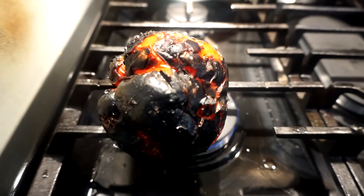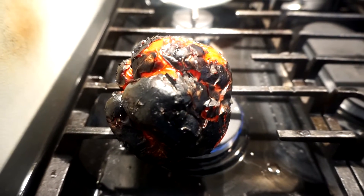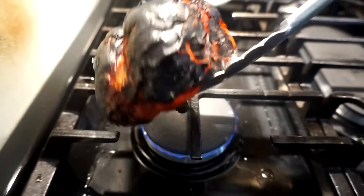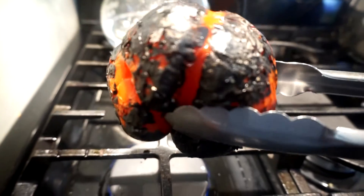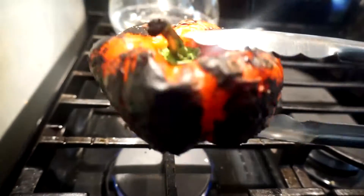Today I wanted to do a roasted pepper and tomato soup. Just in case you're wondering what that thing is, it's my roasted pepper. You can see it's a red bell pepper - I'm roasting it directly on your stovetop, and it looks like that.